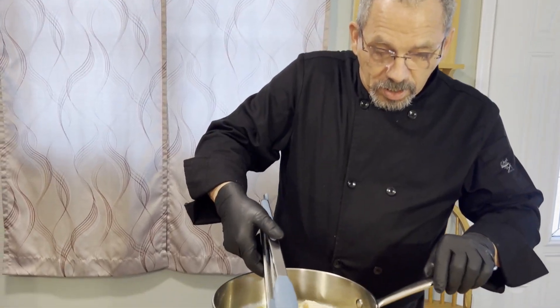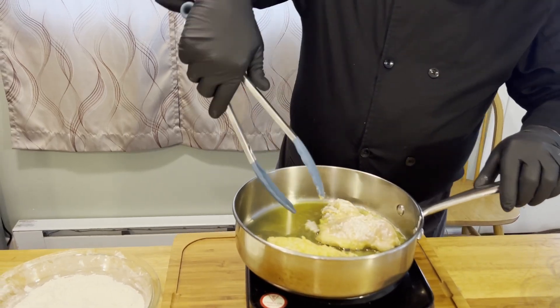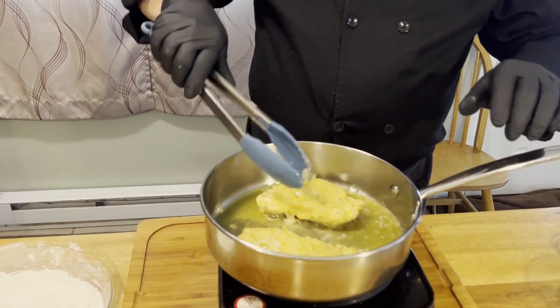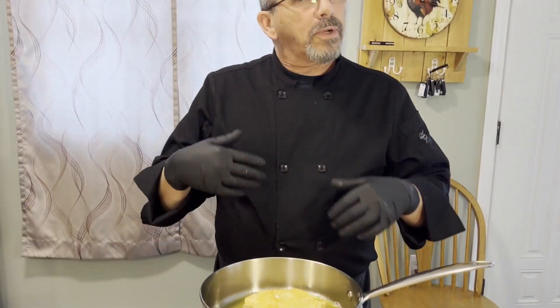We've had them for about four minutes, so we're just going to flip them over and let these cook another four to five minutes. If you have a thermometer, definitely check — we want the internal temperature to be 165 degrees because you want to make sure, especially with poultry, that it's done. We don't want to risk serving raw chicken.